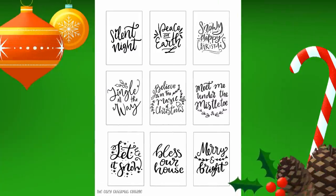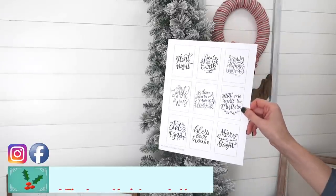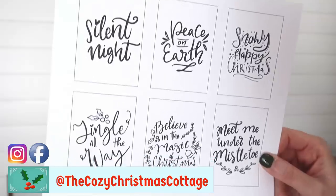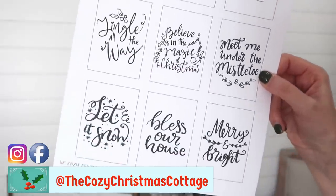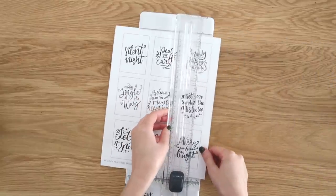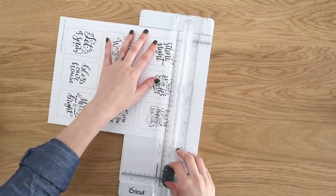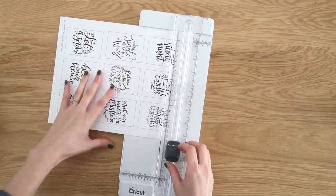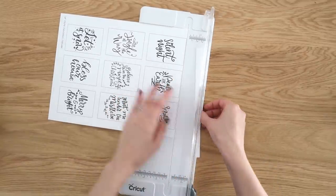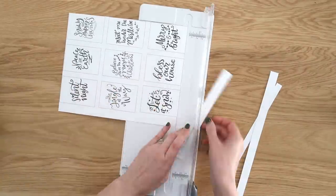We're going to start with this set of nine printables — you can use these for different things, but I'm going to show you how to turn these into the cutest little ornaments. Since these are rectangular, our paper trimmer is going to come in handy. You just line it up with the top edge, run your blade across, and you'll have a nice clean cut. Repeat this process until you have all nine pieces cut out.